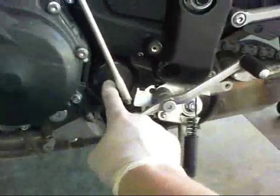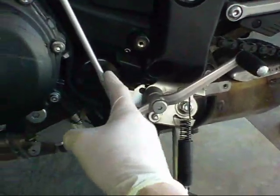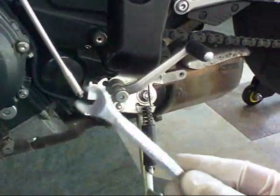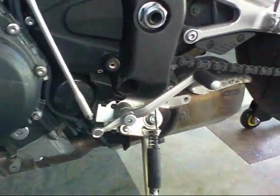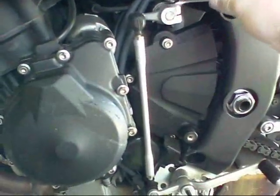Right here, that's your oil filter. We need to get in there, but we can't because the shift linkage is in the way. Here's your shifter up here, so we've got to get this out of the way. The tools you'll need: a 10-millimeter wrench and a 6-millimeter hex Allen. The 6-millimeter goes there and the 10-millimeter goes up here.